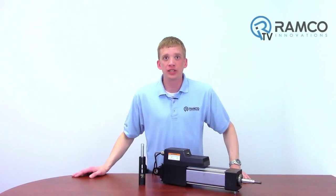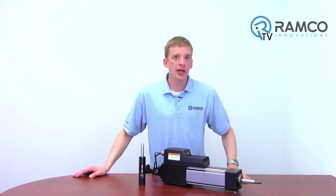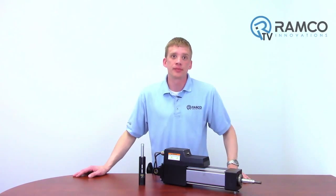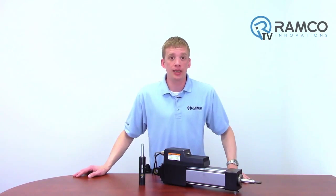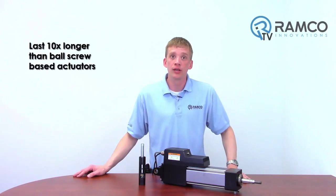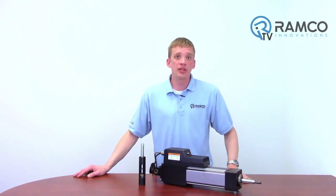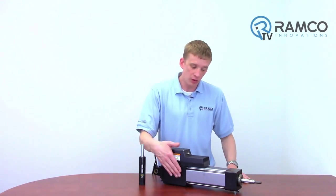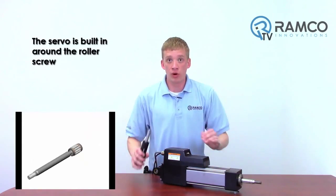Another key advantage of this design is life. No matter who the actuator manufacturer is, when it comes to mechanical actuators, there's a lifetime expectancy. Exlar actuators, when sized properly and maintained, can be expected to last, in some cases, 10 times longer than other ball screw based actuators. This is a servo based actuator — not a servo coupled to a roller screw, but the servo is actually built in around the roller screw.